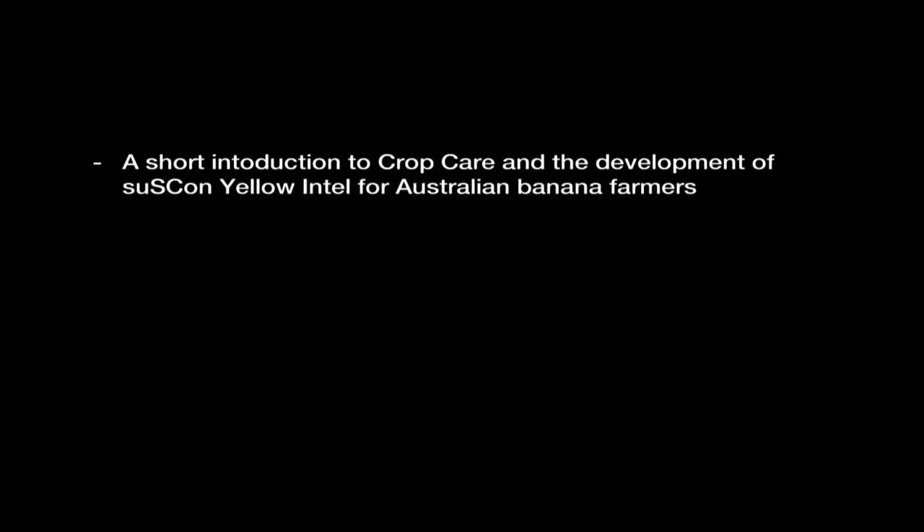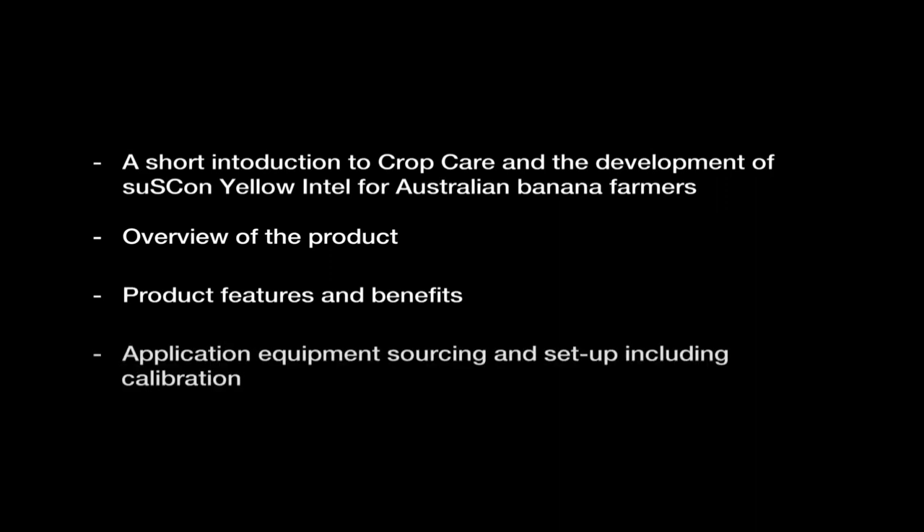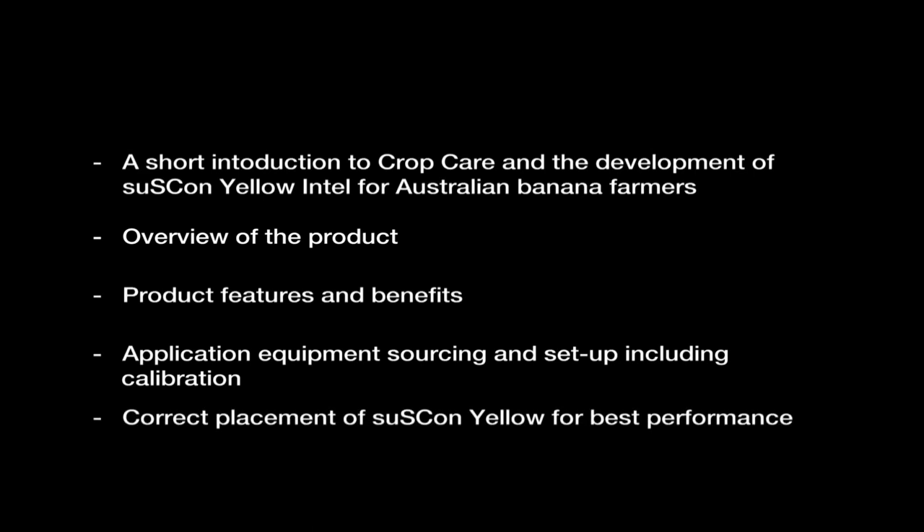It contains a short introduction to CropCare and the development of Suscon Yellow Intel for Australian banana farmers, an overview of the product, product features and benefits, application equipment sourcing and setup including calibration, and correct placement of Suscon Yellow for best performance.